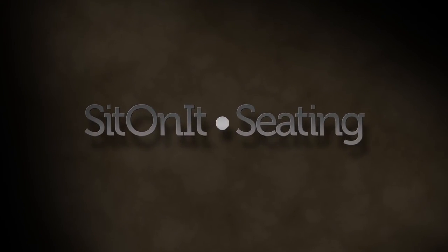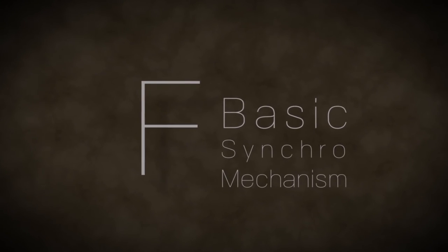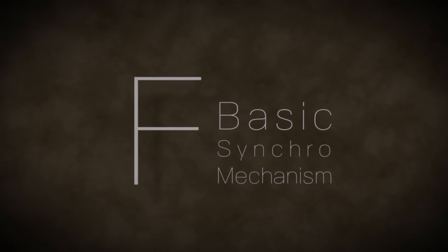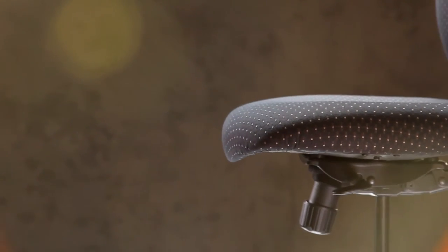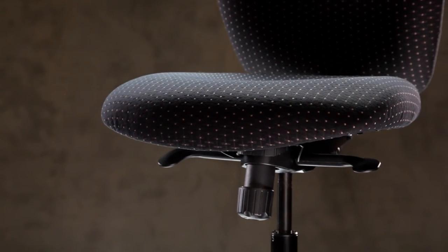This is an instructional video on how to operate the adjustments of the F-Basic Synchro mechanism located underneath the seat of your Sit-On-It seating chair. During this video, when referencing the chair's right or left side, we will do so from the seated position. You may now sit in the chair so together we can begin demonstrating how to use each paddle.